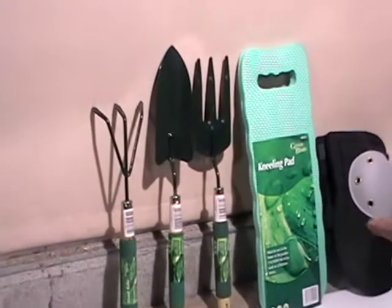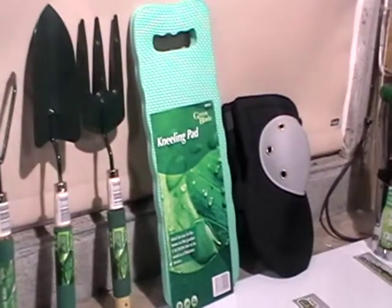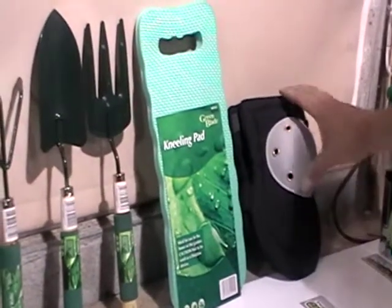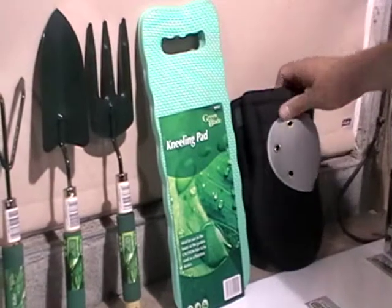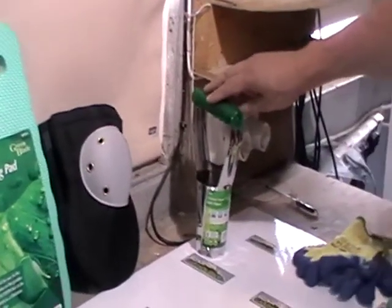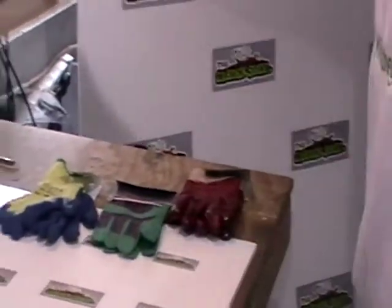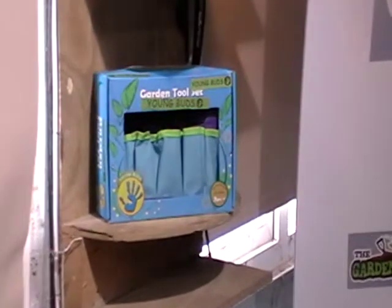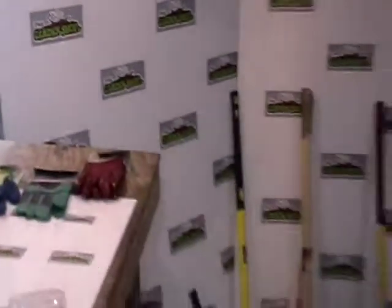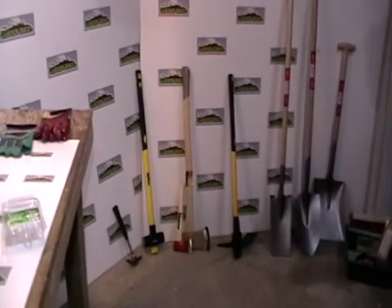We also have accessory products like these knee pads and knee protection that just strap on as you work. We also have bulbs, a planter, gloves, and we actually have a kids gardening set in a presentation box - all part of a quite wide range of equipment we sell on thegardenshop.ie to meet all your gardening needs.